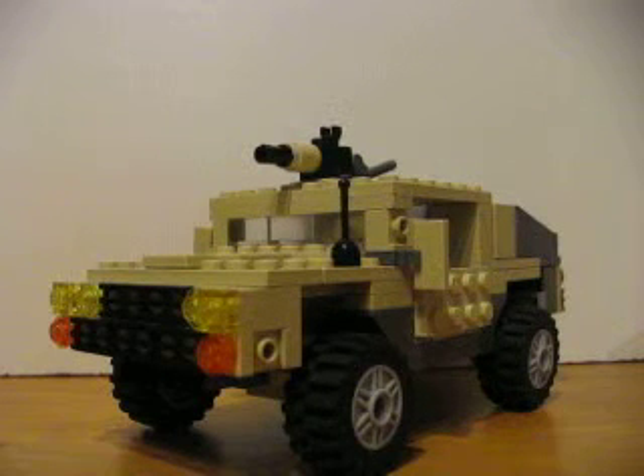It didn't take me actually too long to build this. It's not too full of details. I was looking around, looking at other people's Hummers, and this is the design that I came up with.